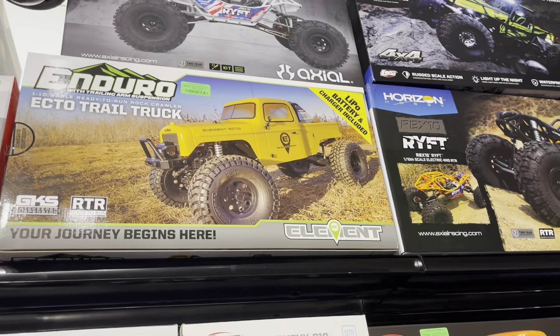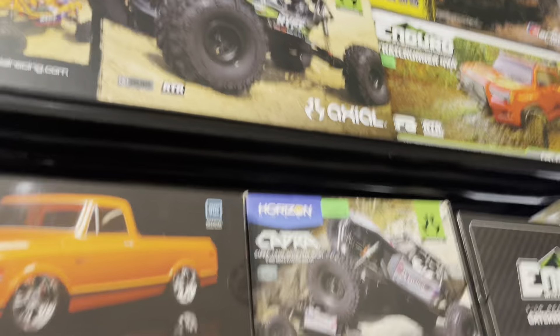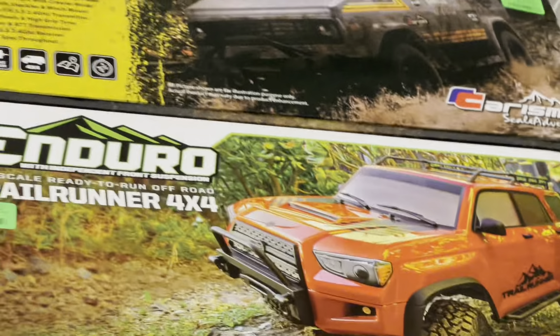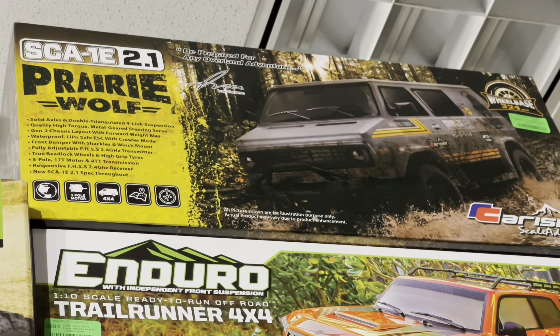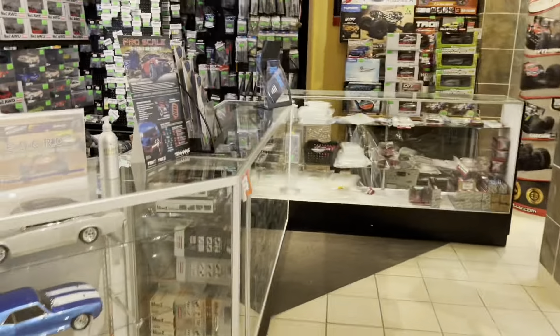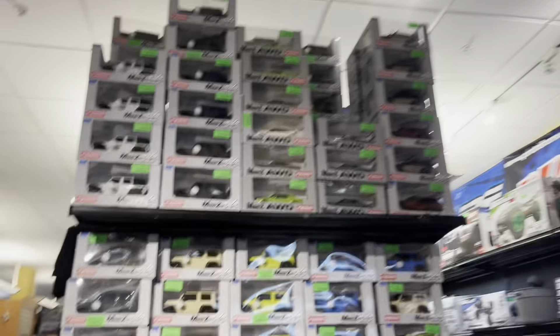Dope, dope. Got the Scouts — that purple Scout is clean. Oh, y'all know I want the Axle. Nice. The Enduros, the Riff, nice. Look at that — nice, got a van, that is super cool. It's a 1/8 scale Prairie Wolf. That ain't super dope?